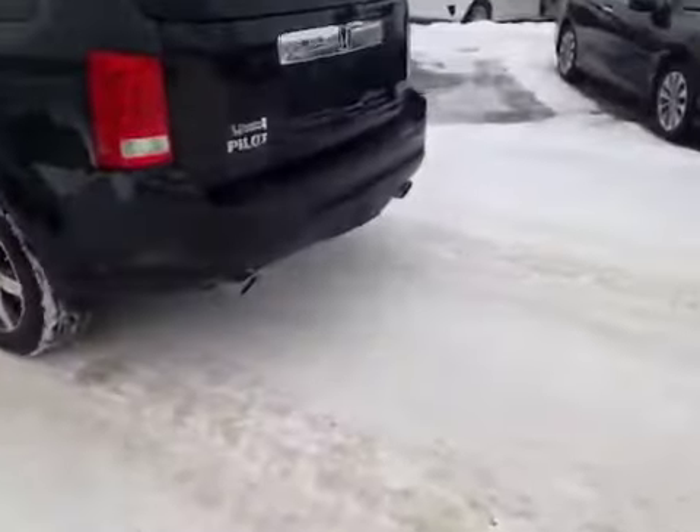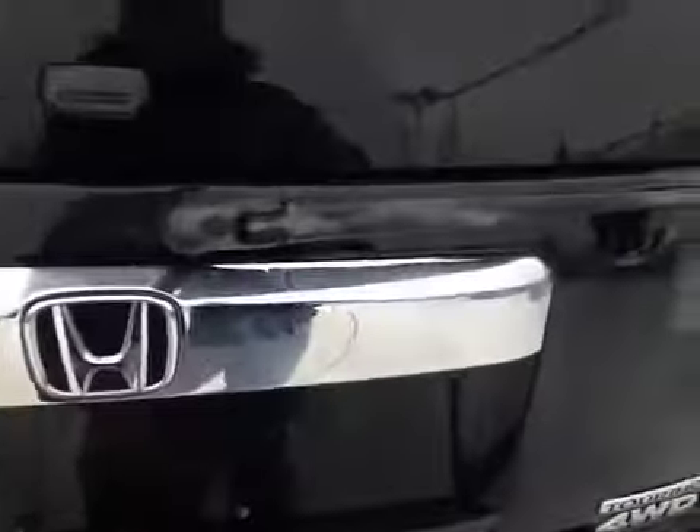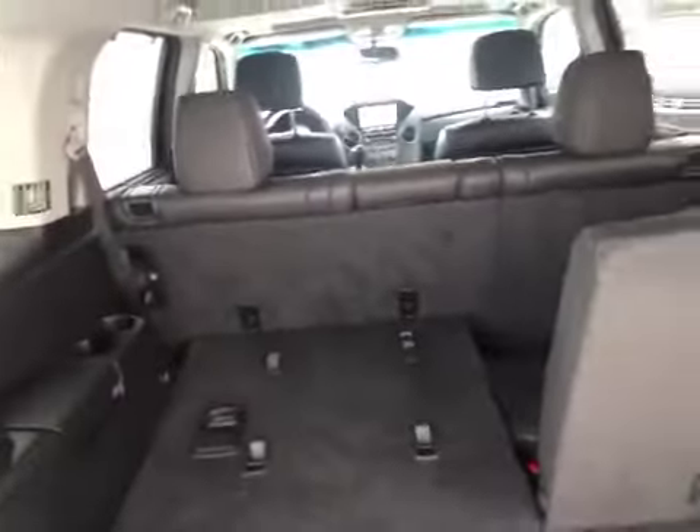Here in the rear we can see the dual exhaust with chrome tips, and looking inside the hatch we can see that even with the third row up there is plenty of room for storage. There's also additional storage under the floor. These seats easily fold down by simply pulling on these handles for a 60/40 split, just like the second row, and they fold completely flat for all your storage needs.